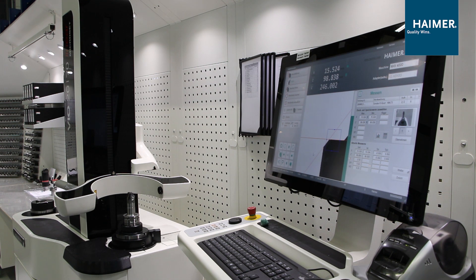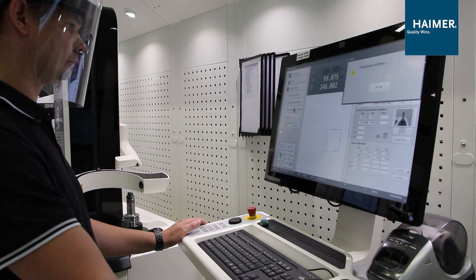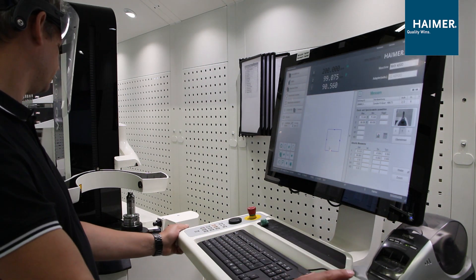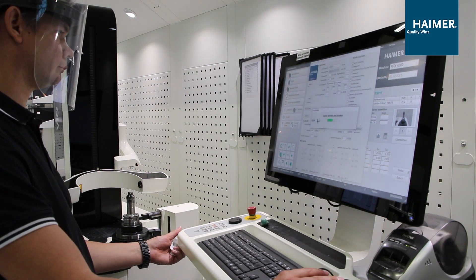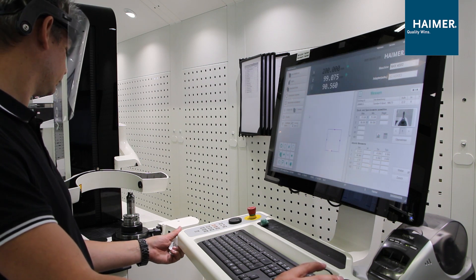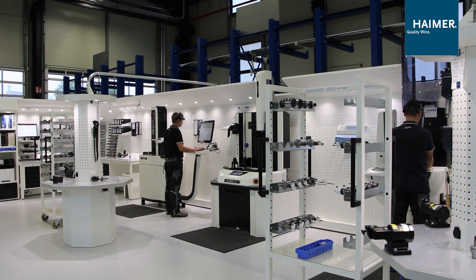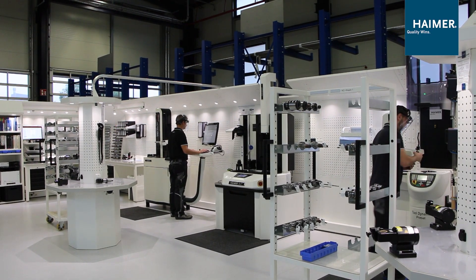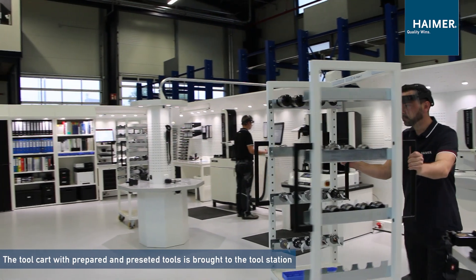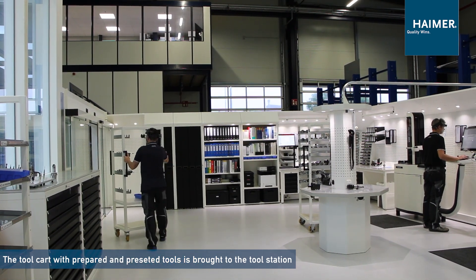Now everything is done. The RFID device will write the actual tool data on the chip — like tool life, length, radius, and other values which have to be considered. The operator has finished changing, balancing and presetting the tools and brings out the tool car to the tool station. Now it is ready to be picked up by the next operator.